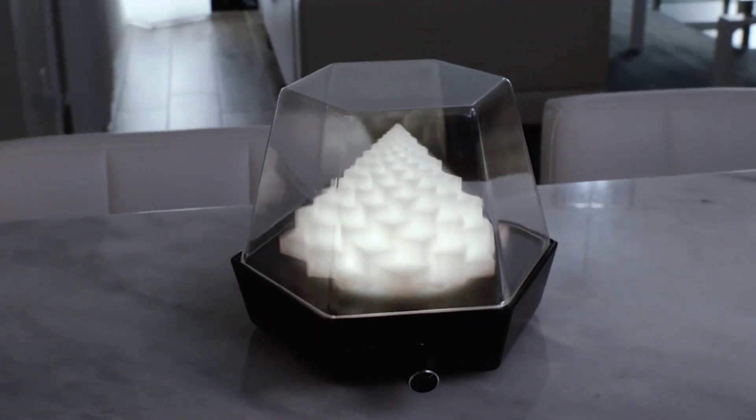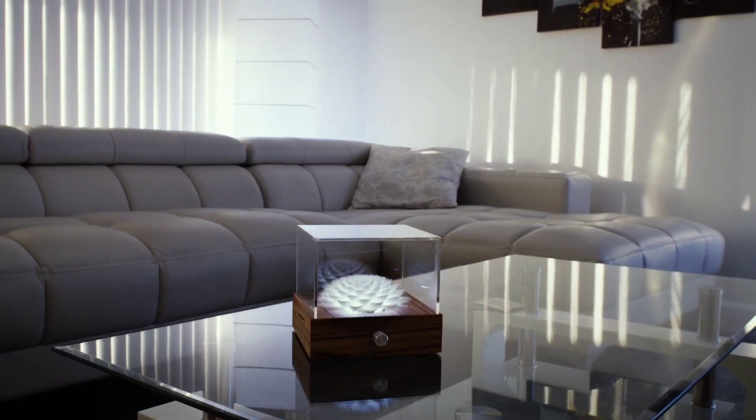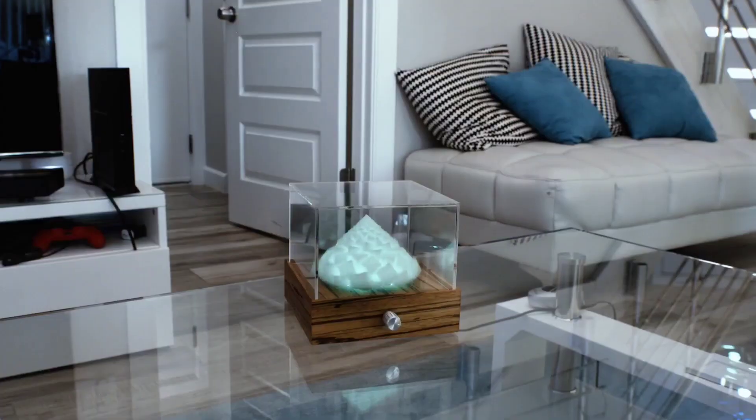This is Novatrope, an elegant kinetic sculpture that you might have seen on the internet. It creates an optical illusion of infinitely cascading motion, hence it is visually pleasing to look at.